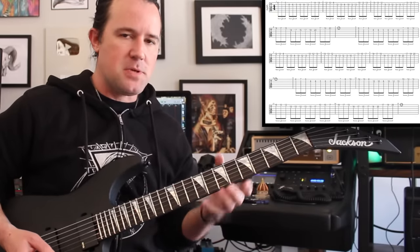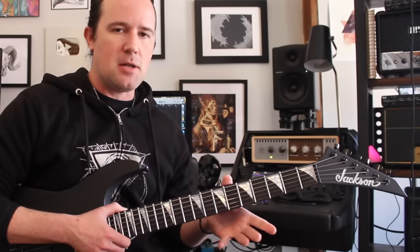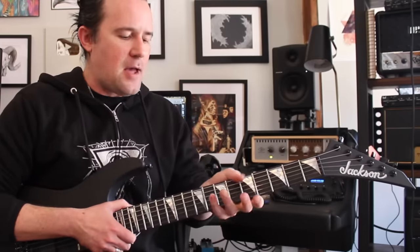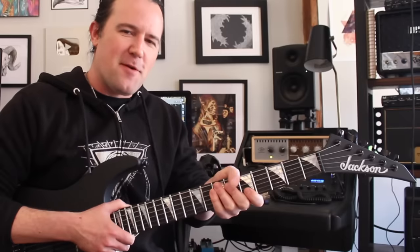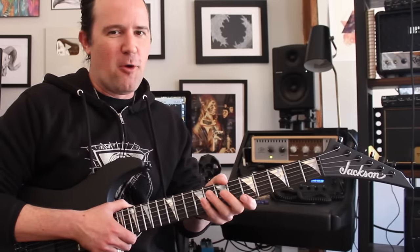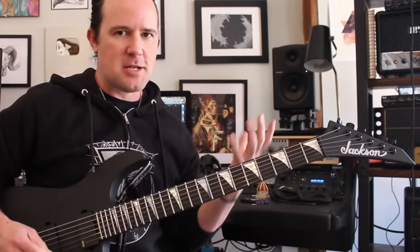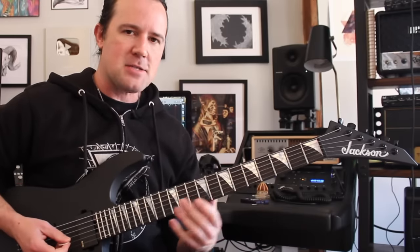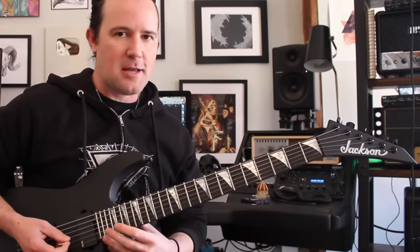Whenever you're playing licks like that that have a bunch of position shifts in them, it really encourages you to keep your thumb nice and loose on the back of the neck. You cannot be death-gripping that thing. You can't have that thumb over the top position whenever you're playing those kinds of stretches — it doesn't really work well. So this is a good lick to practice your thumb posture with. Keep that thumb at like the midline of the neck, really nice and loose, and glide up and down the neck.